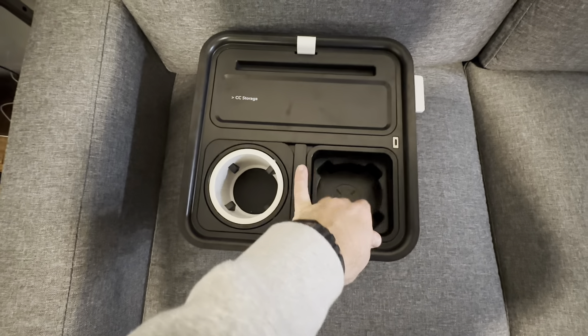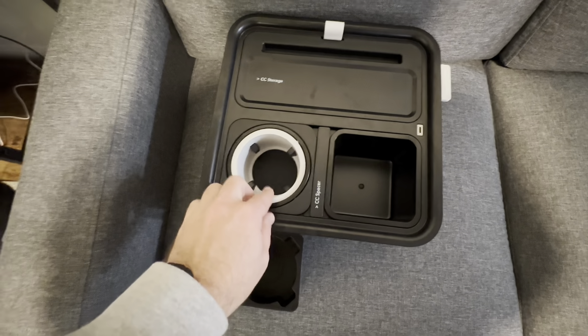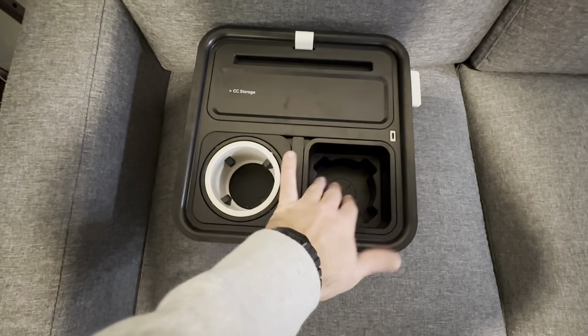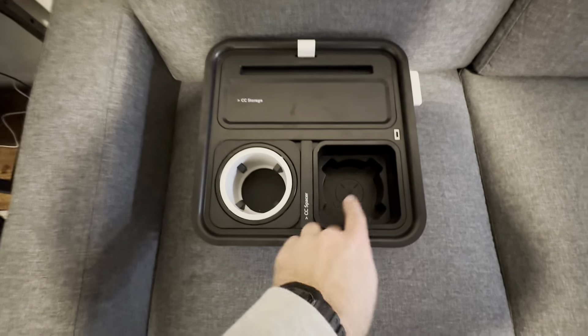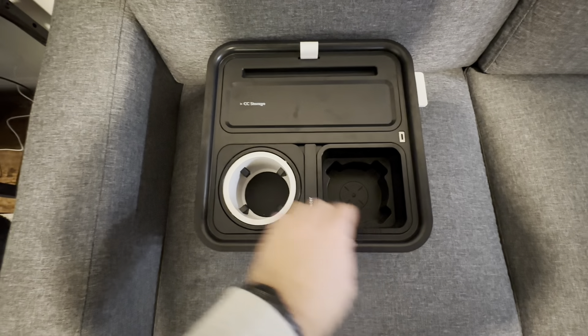This part comes out right here — it was originally underneath the cup holder, locking it in place. But what's really cool is you can actually take this out, put it down in here, and now you have two cup holders: one with the gravity feature and one without.